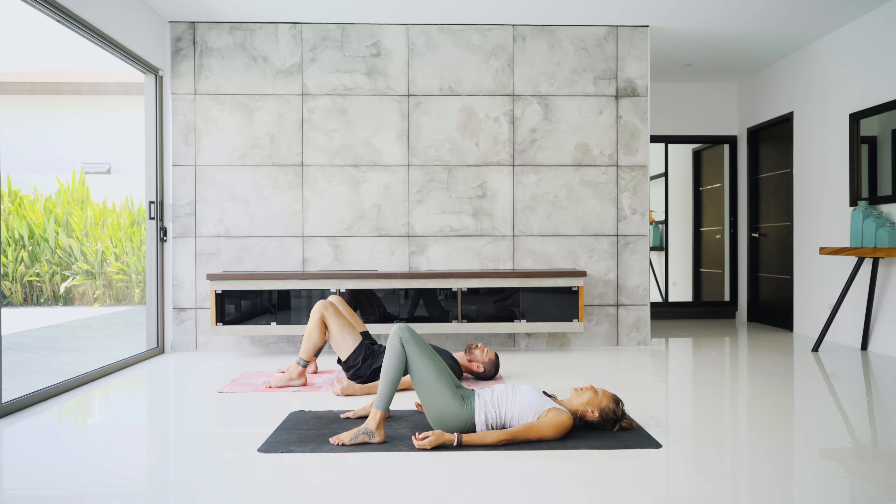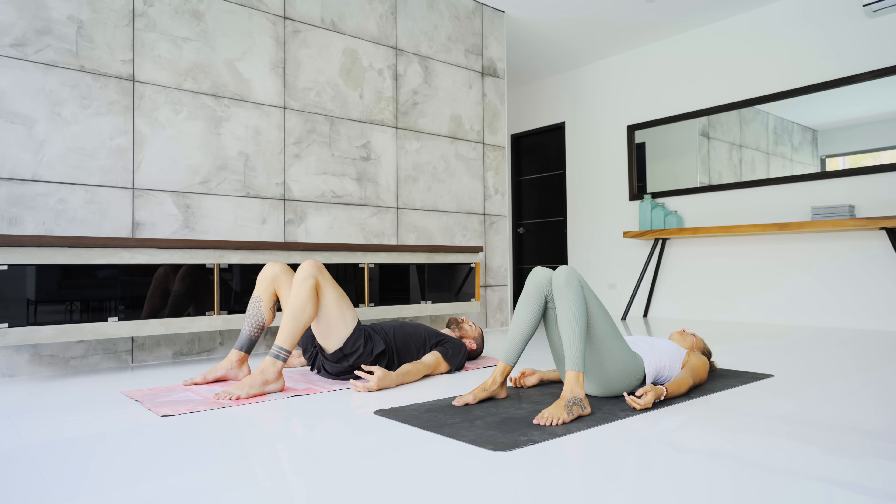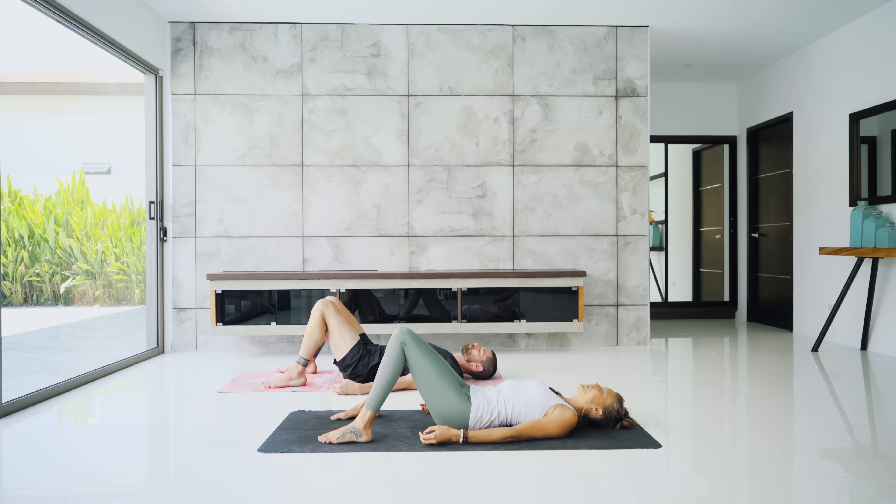We're holding here at the bottom of the breath. Three, two, one — exhale, release. Let your breath come back to its natural rhythm.